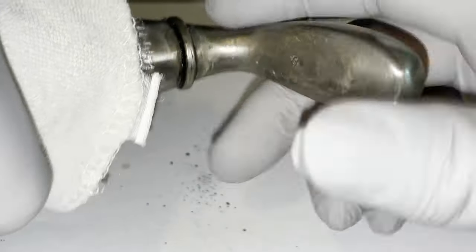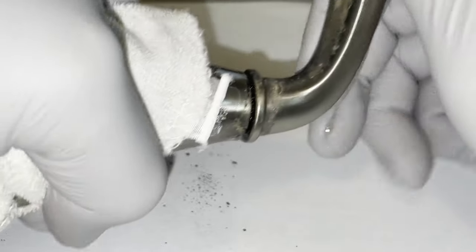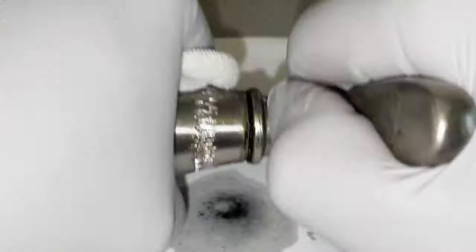If you're able to disassemble the handle from the base, please let me know how — the handle is attached to the base with a retainer C-clip that's close to impossible to take off because of its location inside the base. I tried with several tools with no results.